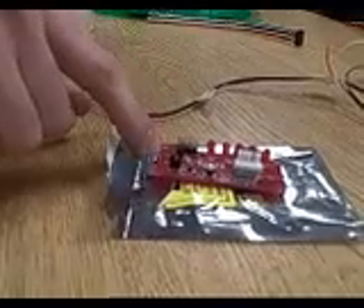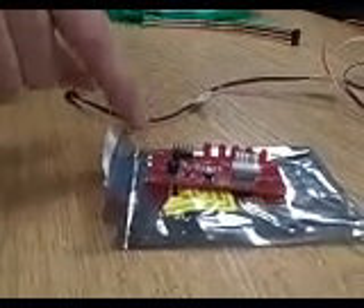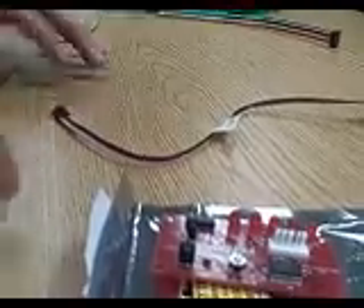When you're connecting power to your board, you need to be sure that you get the right lines going to the right pins. As you can see on your own board, the two pins on the far side are one and two respectively, and then the next pair would be three and four. The two power pins are pins one and two, and the two ground pins are pins three and four.